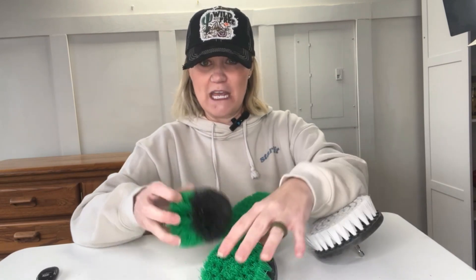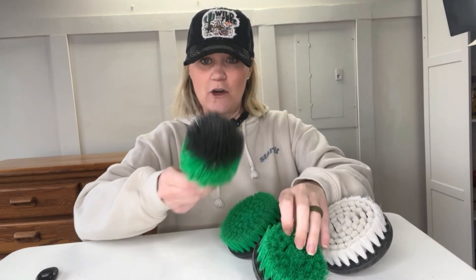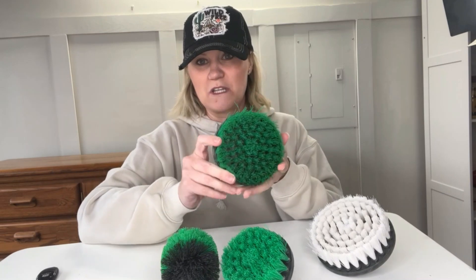They come in a few different shapes and sizes depending on what job you're trying to do. So a smaller head here and then a cone shaped one. And then these are the really large ones. Really, really easy to use.